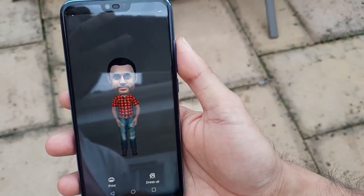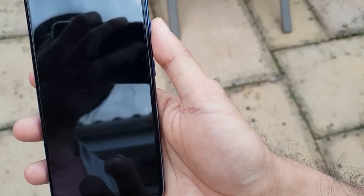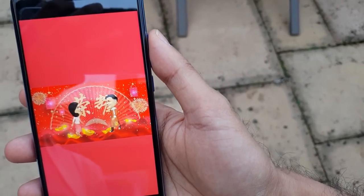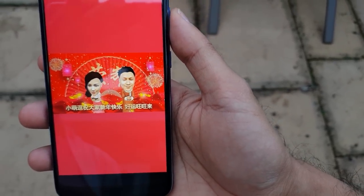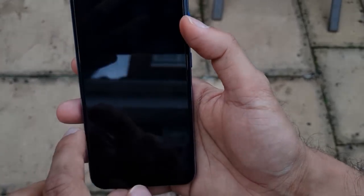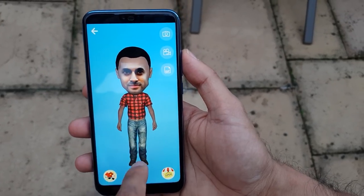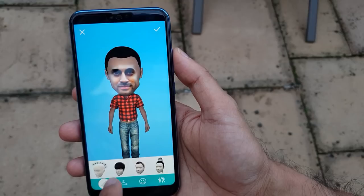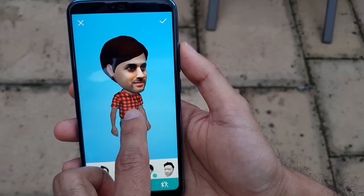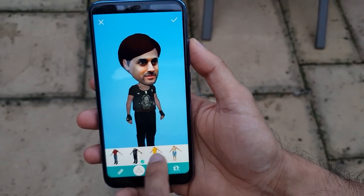Now let's have a look at 3D Creator. It's created an AR emoji, much like the Samsung AR emojis. You have the option to dress this 3D animation up. It opens up an external app called 3D Face — it is in Chinese, but let's go ahead and see how it looks. It's got my face; the head is usually bigger than the actual body, but you can customize various parts of the body — the hair, clothes. It's pretty laggy and not as smooth as I'd like.